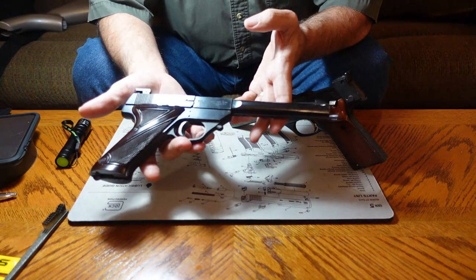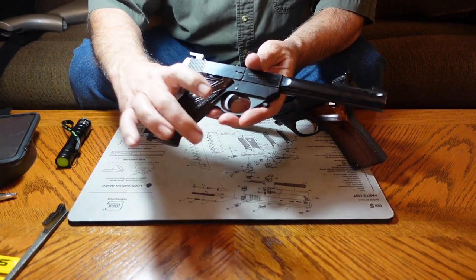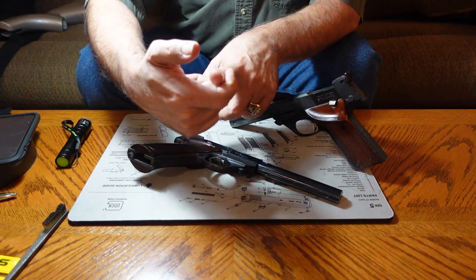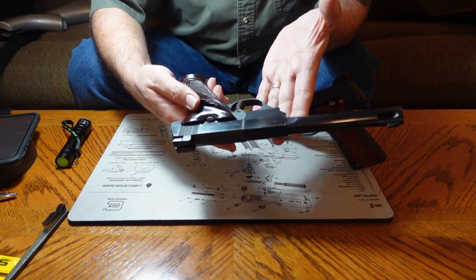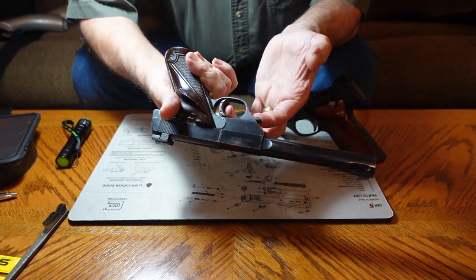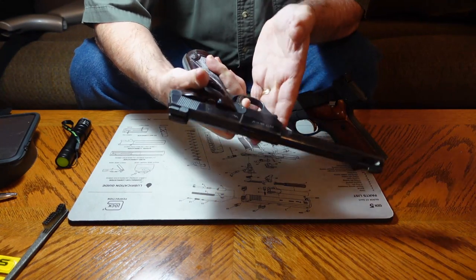It's .22 long rifle so it's cheap to shoot. The trigger on this gun is very crisp — it breaks clean. There's not a lot of take-up, and it has very little over travel. I'm going to open this up and make sure there's nothing in the chamber, then drop the hammer on it. You can see that the trigger doesn't move all that far back before it breaks, and when it does, it pops clean without a lot of over travel. It's a neat little gun.